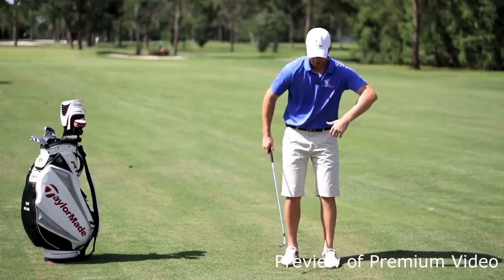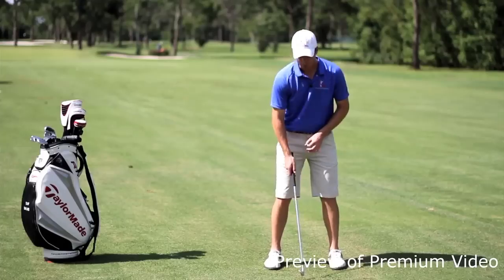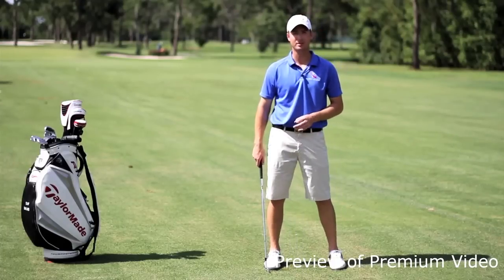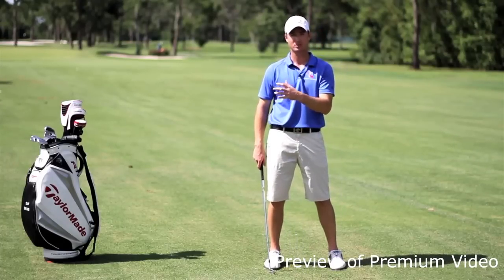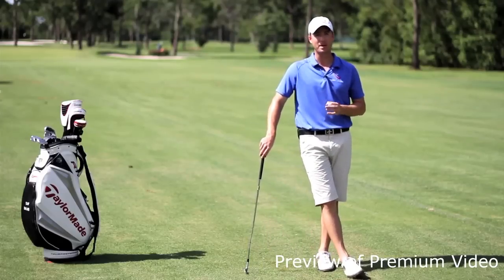If you watch a lot of PGA Tour golfers and good golfers in general, you'll see one common move as they're completing the backswing and starting the transition into the downswing. Ernie Els is probably one of the best I've ever seen at this.